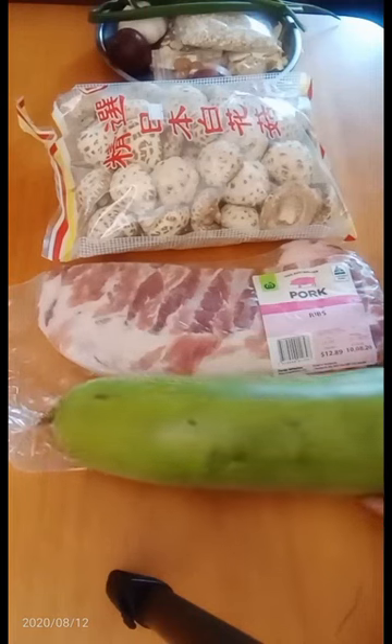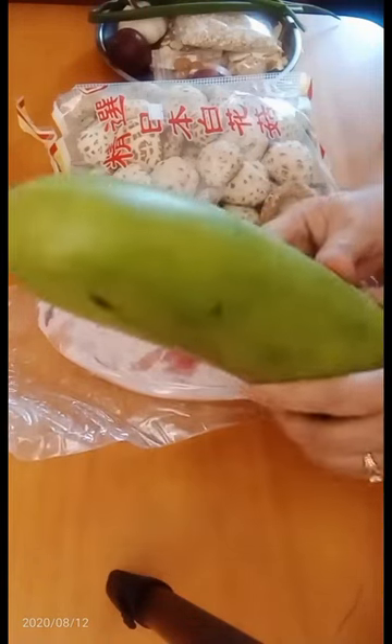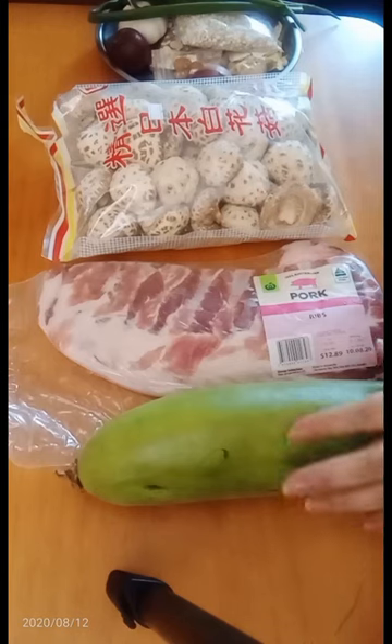Hi, everyone. Today, I'm going to cook opo soup with pork spare ribs, because it's very cold in Melbourne today and it could be very nice to have a very warm soup.